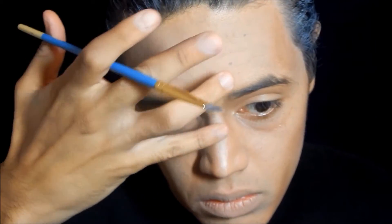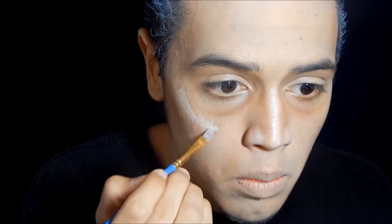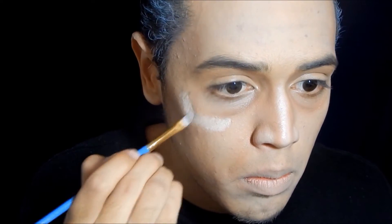After that I took a cream highlighter and highlighted the highest points of my face — the bridge of the nose, the top of the nostrils, the cheekbones, chin, forehead — basically any area where light would reflect first, because we want to look like we're underneath the spotlight all the time.